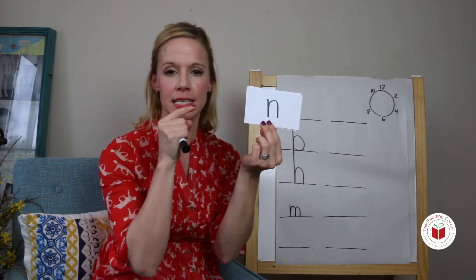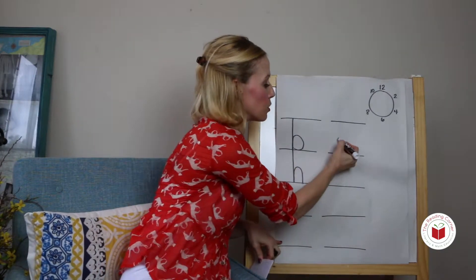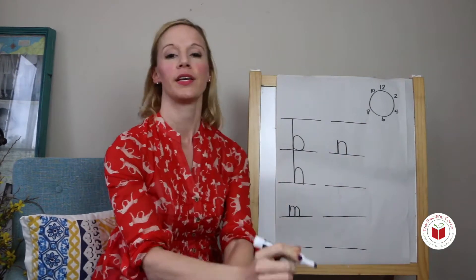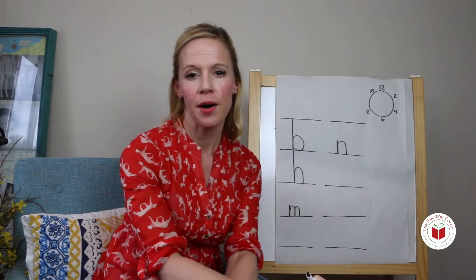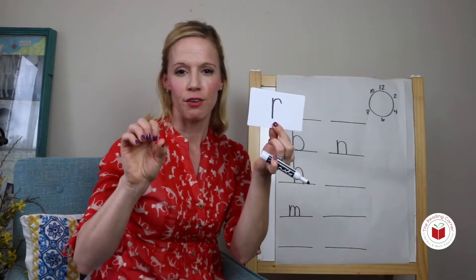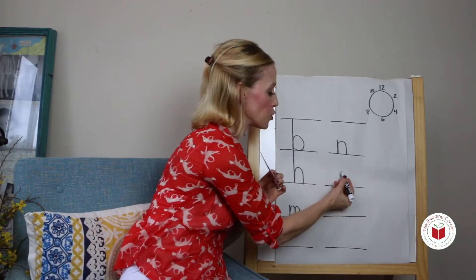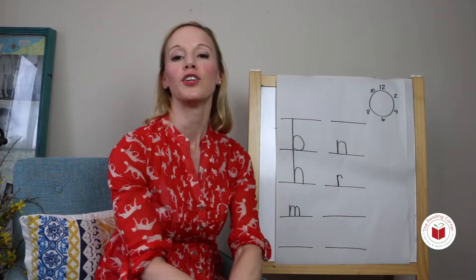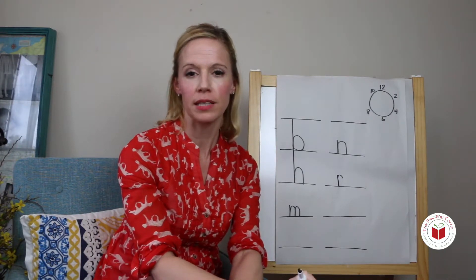I say rr. Top line down, touch the bottom line, come up and make a hump. Top line down, touch the bottom line, come up and make a hump. I say rr, you say rr. Short line down, touch the bottom line, come up and make a little hook. You try: short line down, touch the bottom line, come up and make a little hook.